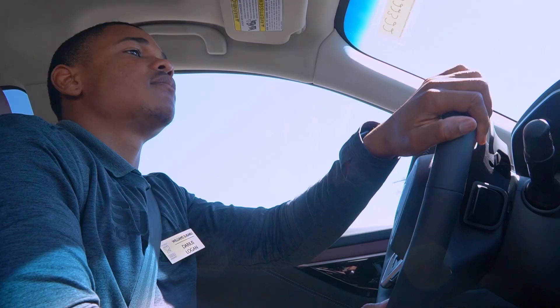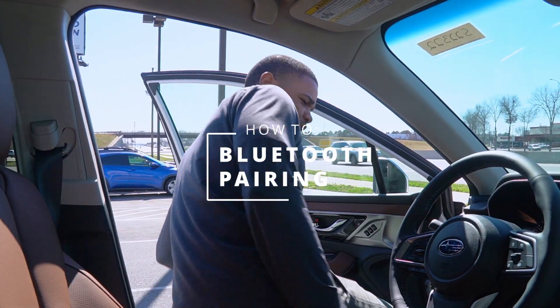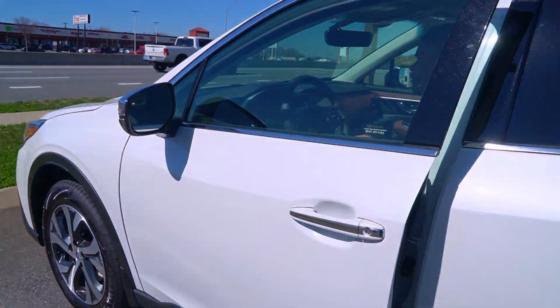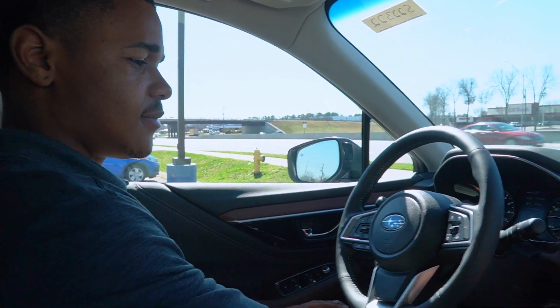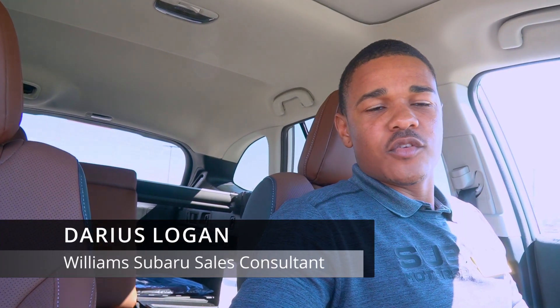Hey guys, welcome to Williams Subaru. My name is Darius. I am a salesperson here and today we're going to show you how to pair your smartphones to the 2022 Outback. All right guys, let's jump right into it.